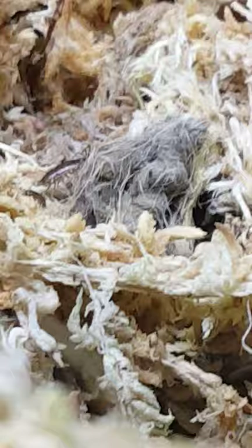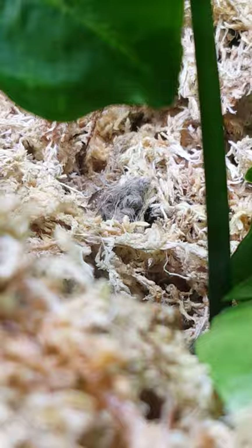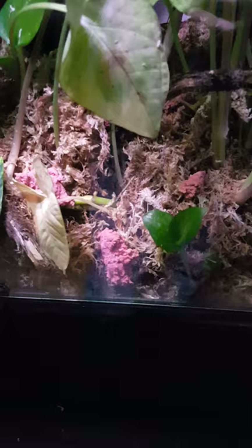You can even see the babies. I put some isopod food in there — little bait stations or little food stations.